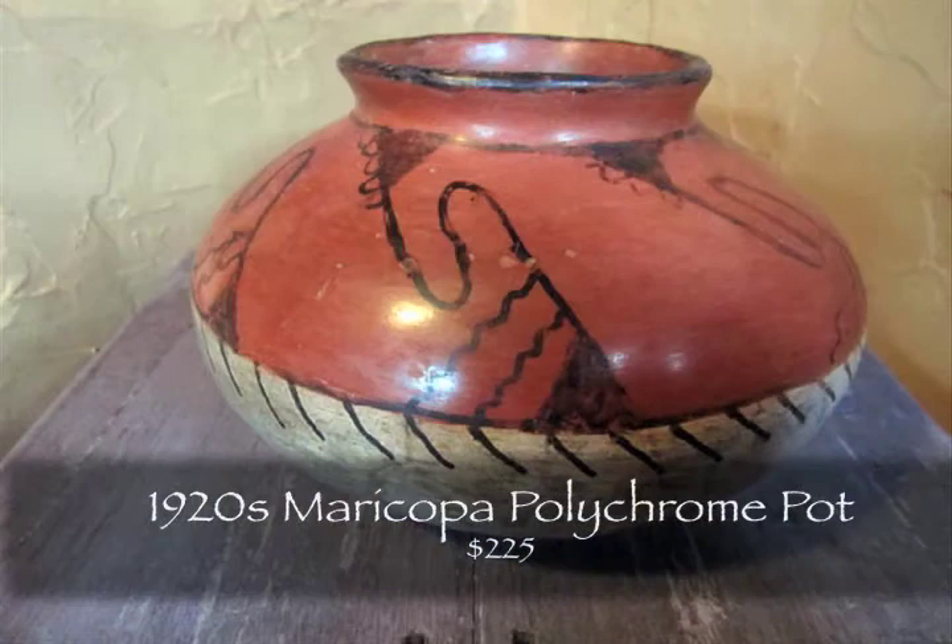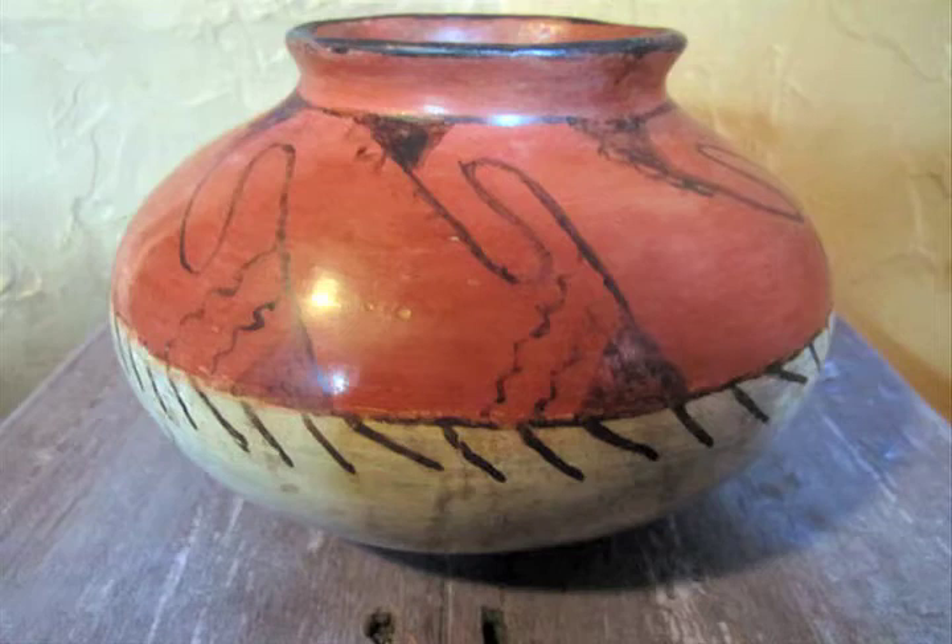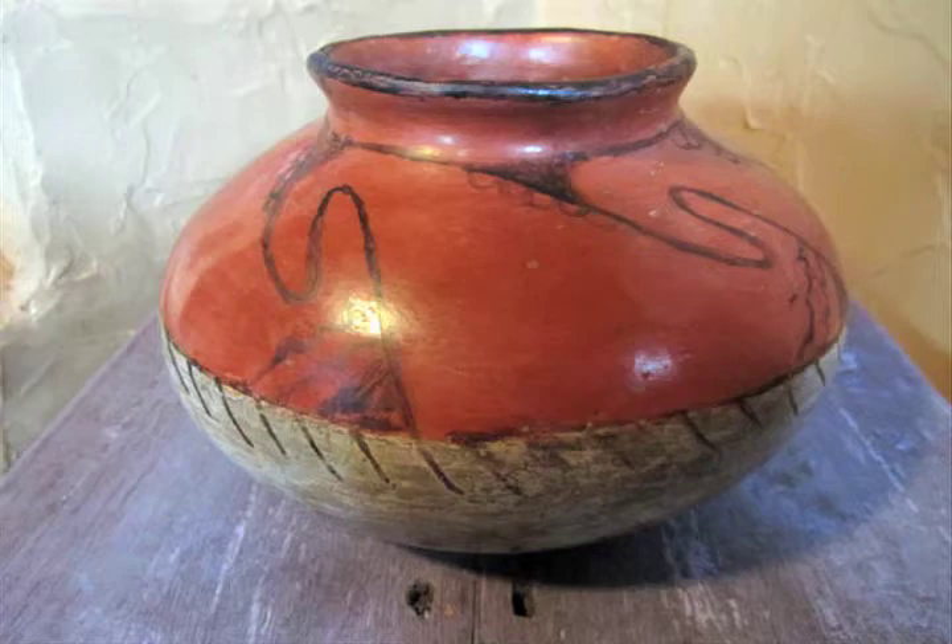This 1920 Maricopa Polychrome Pot is a very good example of the red and gray Maricopa Pottery. This short, squat Oya is a typical Maricopa shape and design. The triangular scrolling designs on the upper half of the pot are over a very highly polished red finish. The bottom half of the pot is slipped a grayish white and is also stone polished.